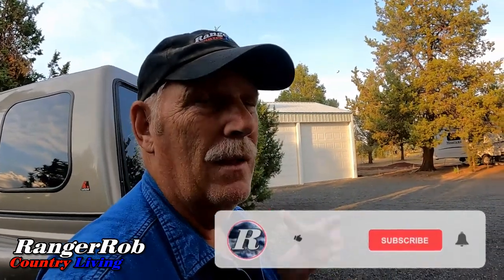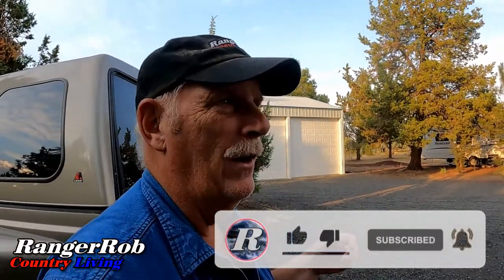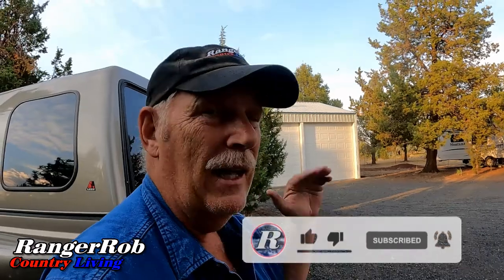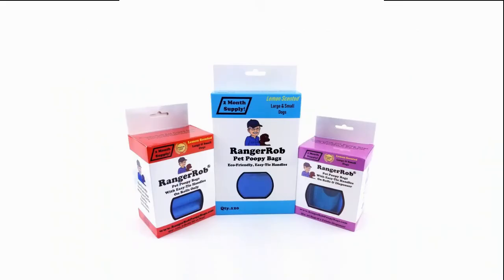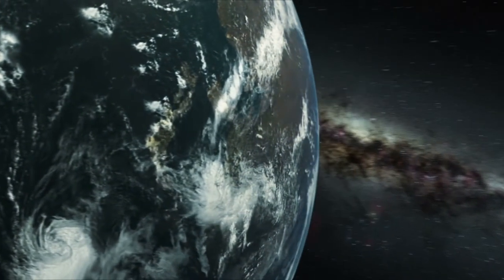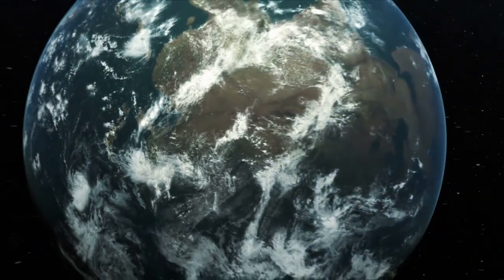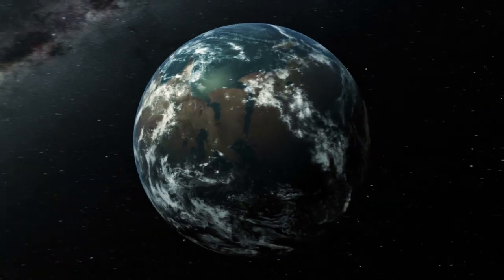That's all I got for today. Don't forget to like, subscribe, and share our videos all over the whole wide world. Say hello in the comments below and have a great day, everyone. Bye now. This video is made possible by Ranger Rob Poopy Bags, available on Amazon right now. Thank you very much for watching our video — please take the time to like, subscribe, and share our videos all over the whole wide world. Thanks.